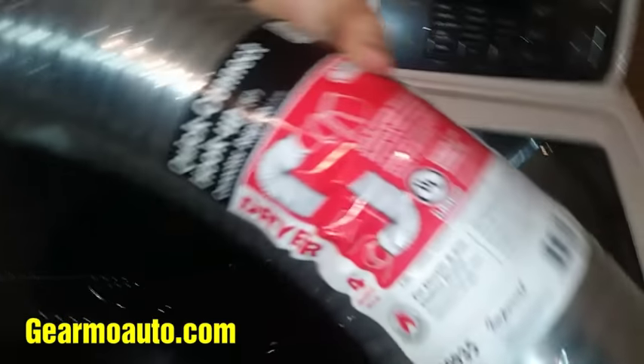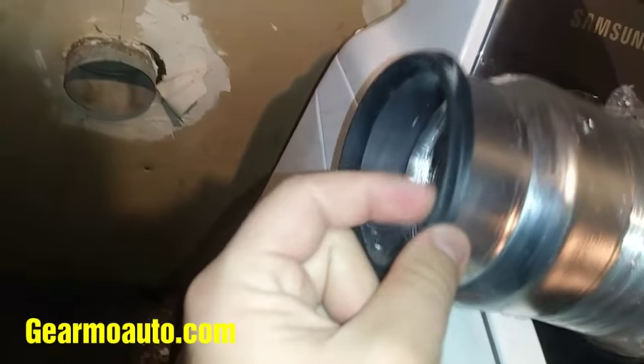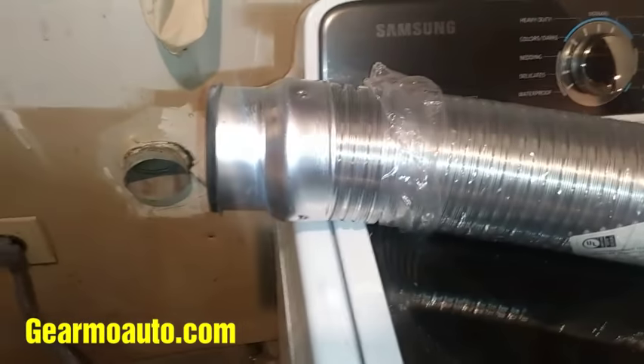Anyway, so I got this one right here. It's about 20 bucks from Lowe's. The quick connect caught my eye — it has a rubber seal on the end which kind of grabs on. Usually you'd need a clamp, and those can be annoying to deal with. Nothing wrong with putting one on, but I wanted to try this out and see if it worked good.